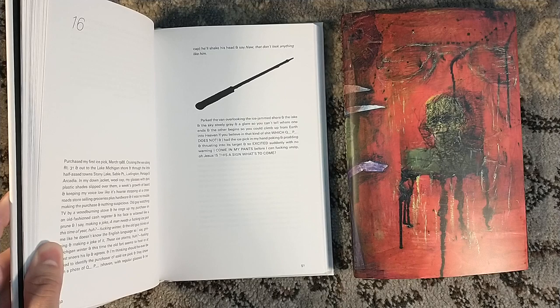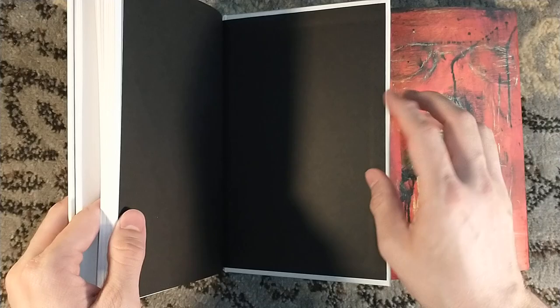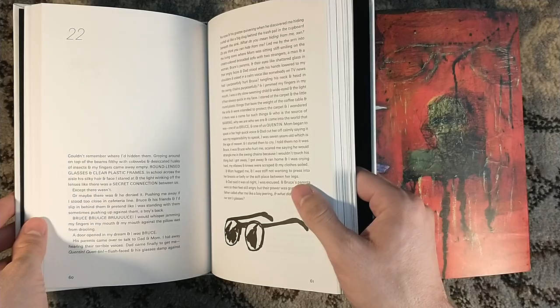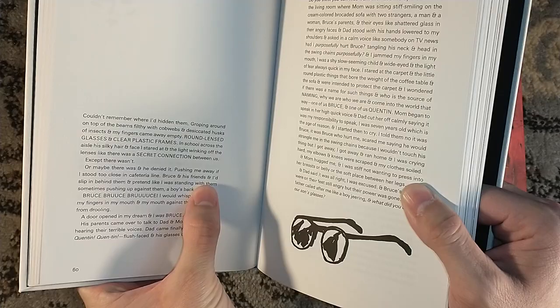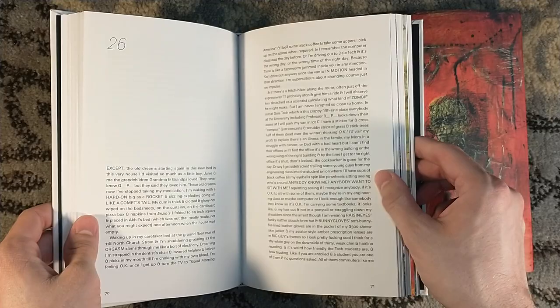QP is kind of the serial killer inside of him — his alias that is the real Quentin, if you will, not the Quentin he puts on for other people. He's a very peculiar man. Doesn't like eye contact. Is very literal in his writing and uses a ton of ampersands. 'And he denied it. And pretend. And his friends. And I'd slip in behind them. And pretend.' Lots and lots of ampersands.